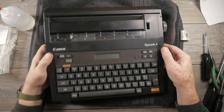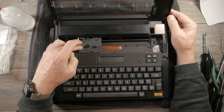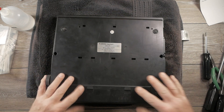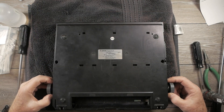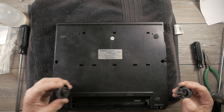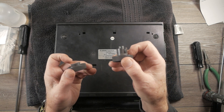Before we get started, put the machine down on a soft towel. If there is a ribbon cartridge in your machine, remove the cartridge. Then on the bottom side, open up the battery compartment and take out any batteries. You want to pull off both platen knobs — keeping in mind that the right-hand knob is the longer of the two and the left-hand knob is the shorter.